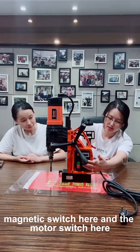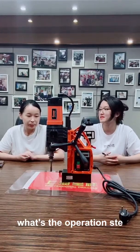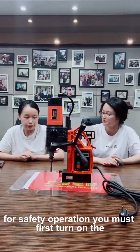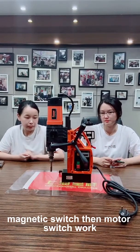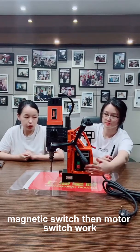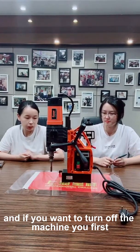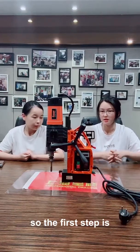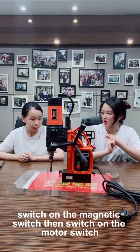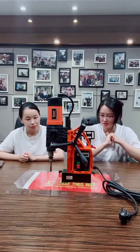Let me explain how to operate this machine. You can see the magnetic switch and the motor switch here. The correct operation steps are: first, turn on the magnetic switch, then turn on the motor switch. To turn off, first turn off the motor switch, then turn off the magnetic switch. That is the correct sequence to operate this machine safely.